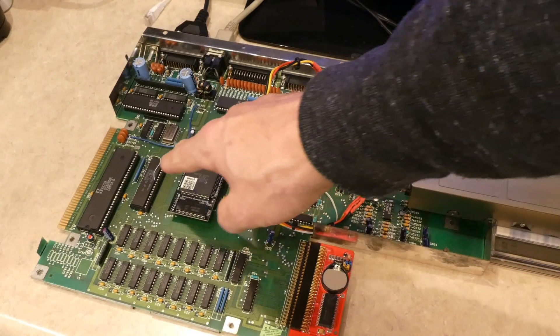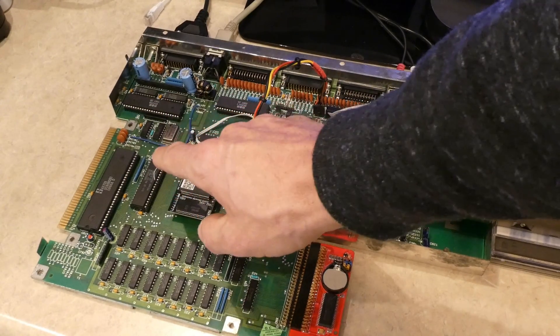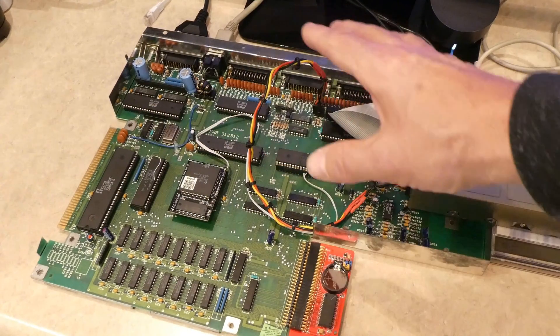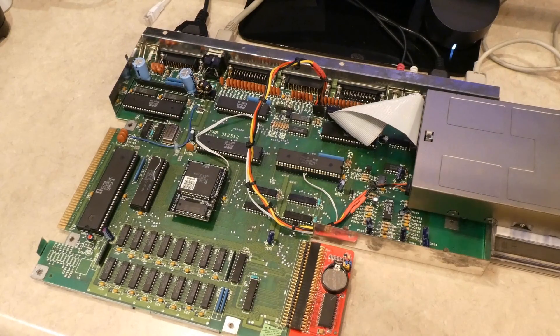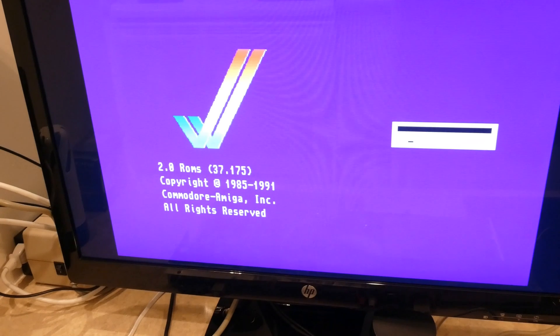I also installed, as you can see with the jumper wire there, the Amiga Kickstart 2.04 ROM as well. That jumper is required — I believe it's from pin 1 to 31 for the addressing for the motherboard to recognize the Kickstart. And as you can see, it is loaded just fine.